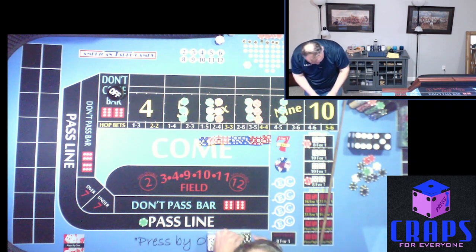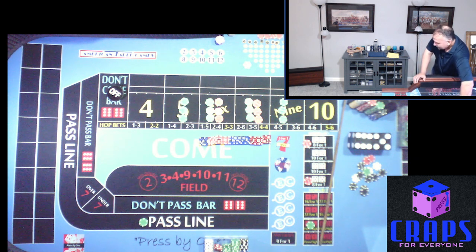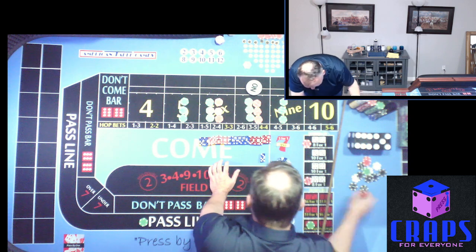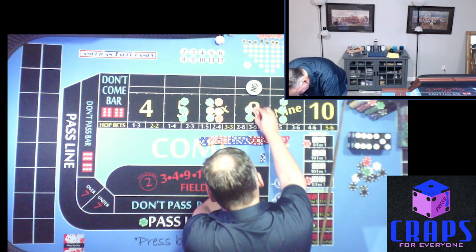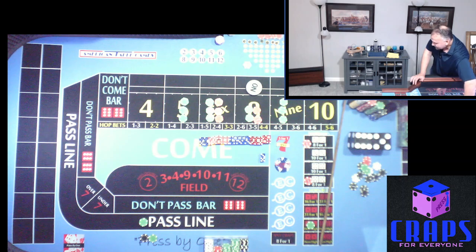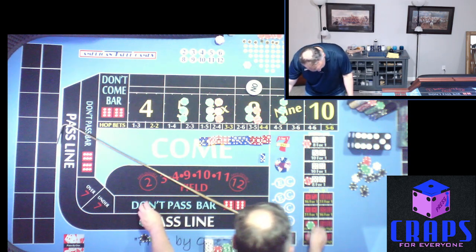There's the pass line and $25 on the Horn High Ace Deuce. Everything is working. Six-five-five-four is the dice set. We start off with a three-five-eight — eight's going to be the point. That $90 pays us $105, a triple pay, so we're taking it up to $180. I'm going to leave $60 on the eight and put $125 behind the line. $25 back on the Horn High Ace Deuce for the second throw Yo. We get a nine — no second throw Yo. So we lost that $25, and the $75 pays $105 — going up three units, making it $150.